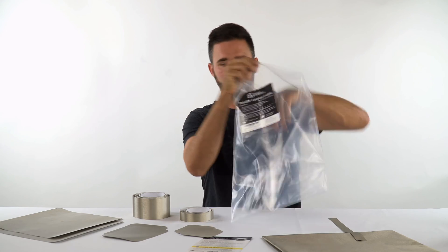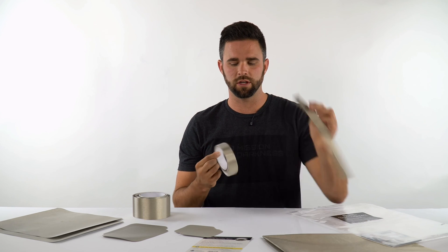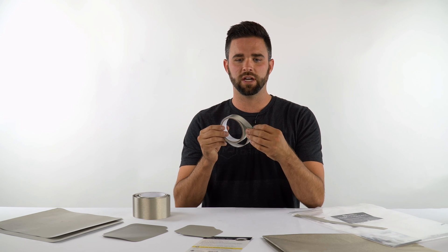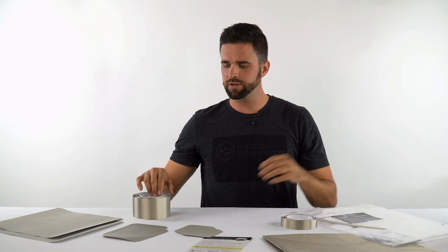We have a booklet here with our other products. The tape we include in the fabric packet is also sold separately. One 12-inch piece comes in the fabric kit, but we also offer a 10-foot roll of tape, 1 inch wide. This is good for putting two pieces of Faraday RF fabric together, and is often used for that and many other purposes.